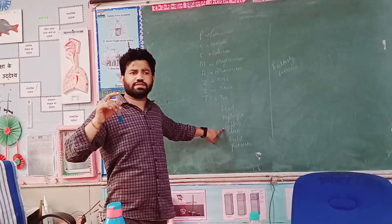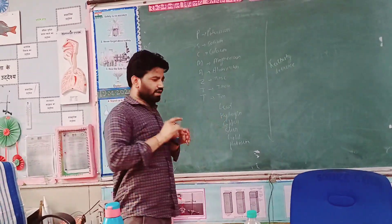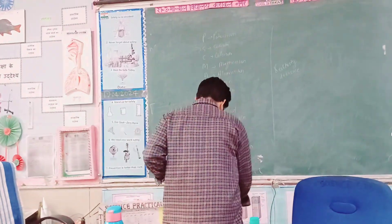What does the zinc do? If we observe a change in color, what does it mean? It means zinc has displaced the copper.